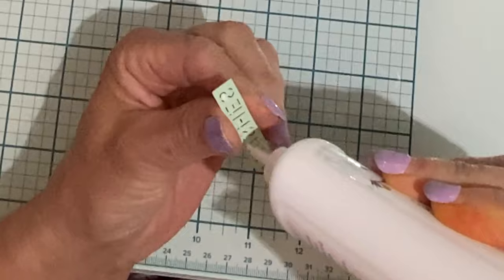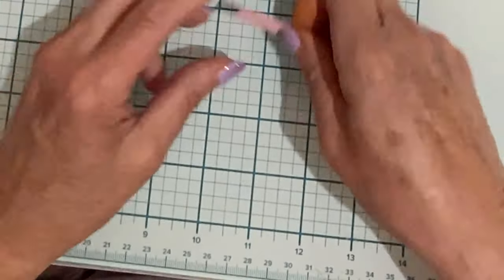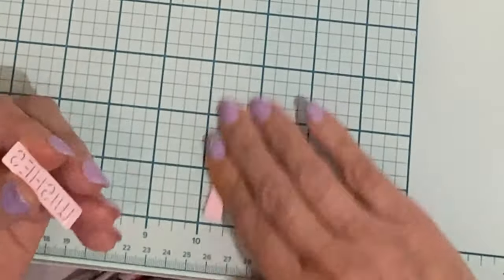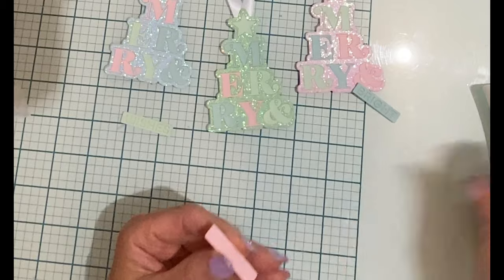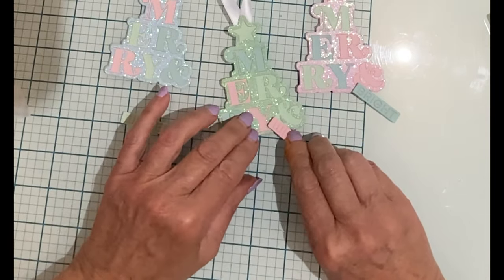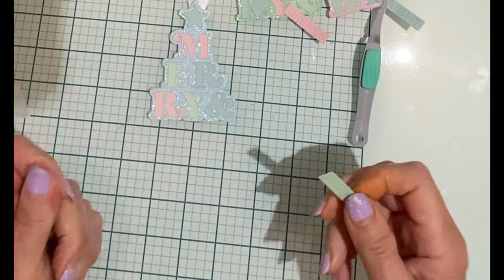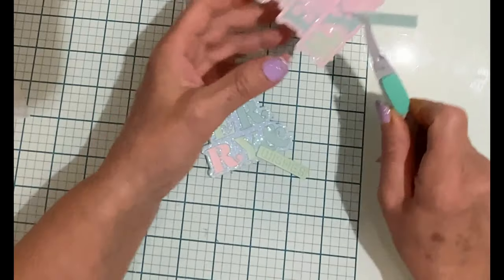In addition to the two dies to create the tree, there are also sentiment dies. I use the plain background die to cut cardstock and then use this die in conjunction with the sentiment die — Bright or Wishes — to create the sentiment. These are very fine die cuts and I make sure that the slivers are completely popped out so that the sentiment can be easily read. Once they are stacked, I adhere them at an angle at the bottom of the tree.